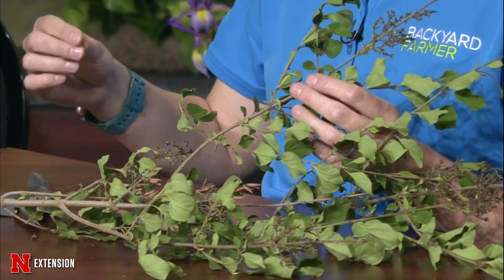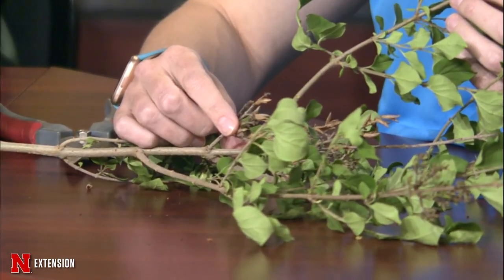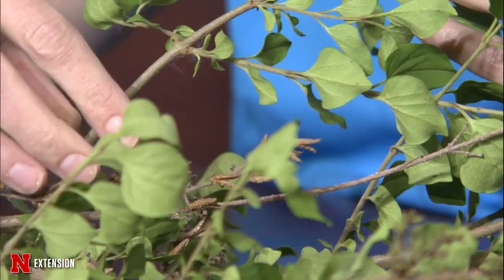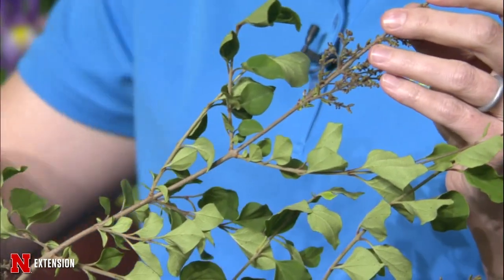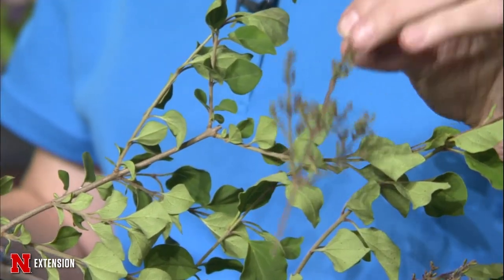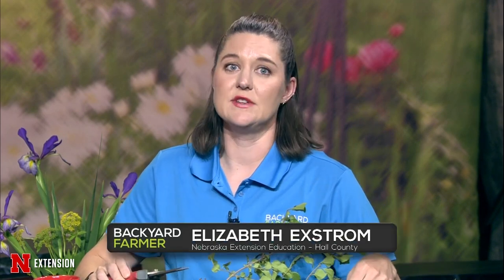Elizabeth says it's pruning time for spring flowering shrubs — now is the time, once they're done flowering, to go ahead and prune. Last year's lilac that wasn't pruned shows capsules where the branch did not bloom this year. To encourage blooming next year, find the spent flowers on the ends of the branches, take your pruning shears, and prune back to the next branch union. This lilac tends to seed itself, so removing those spent flowers also reduces volunteers in your landscape.